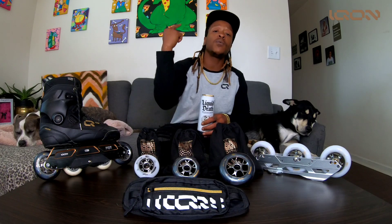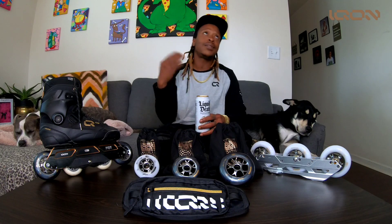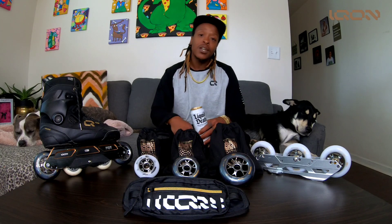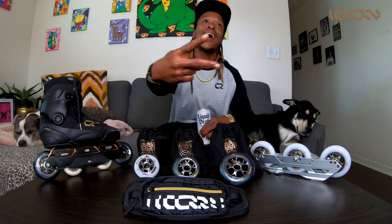Thank y'all for locking in with me. Make sure you lock in with my team, make sure you lock in with Royal Distribution, and definitely make sure you follow Icon Brand for all the dope stuff we got coming for y'all. It's your friendly neighborhood Trey Livingston signing out.